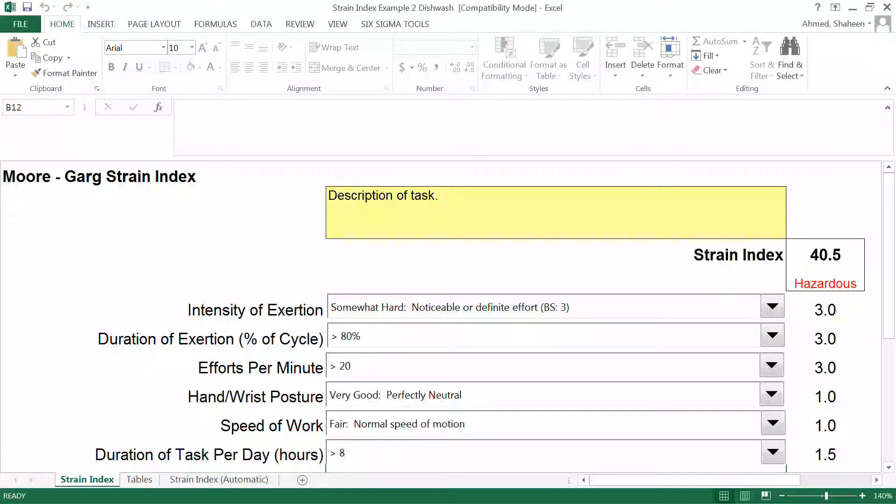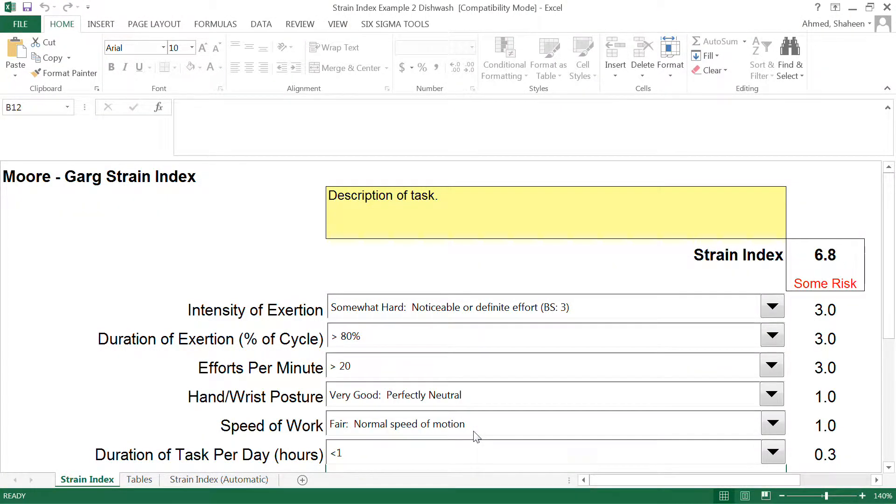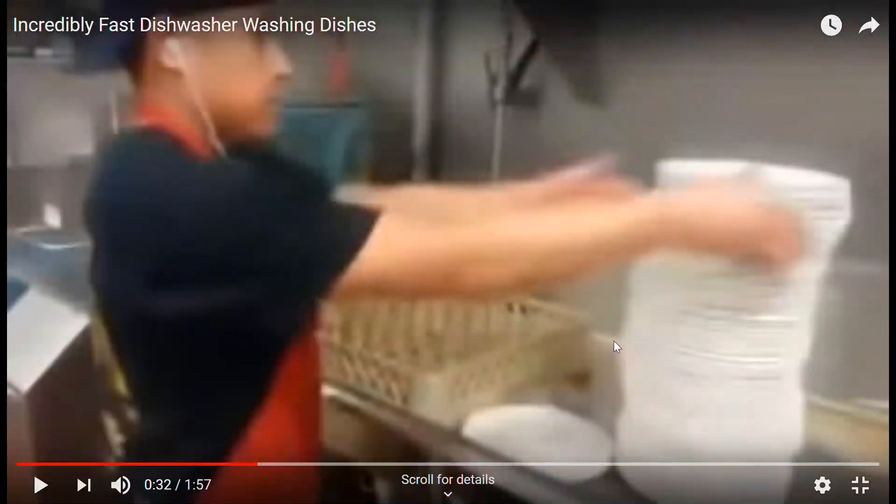So total plate-washing time might be two hours, but you're not going to choose something high — you should say less than one hour, even though the total is two hours of washing plates, because you get breaks. It's about 15 minutes maximum that you will continuously wash the plate, then clean the garbage, clean some tables, bring plates in. This is an important point — this tool does not account for the breaks in between other tasks, so at this pace according to strain index this job looks like a risky job.